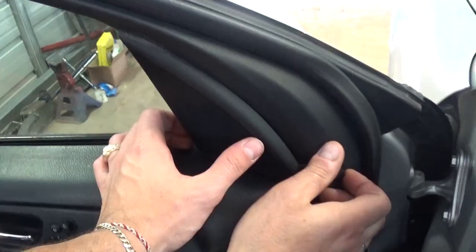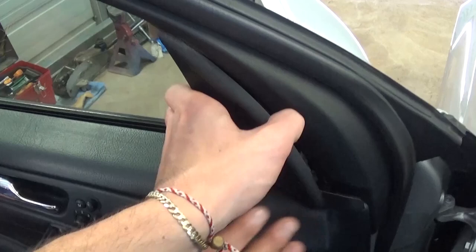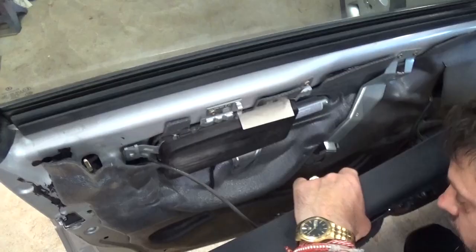Next, remove the speaker cover. Open it on this side — you may need a screwdriver — then pull it out. It can get stuck, so lift it up. Then the door panel comes right off. That's how you remove the door panel on the W203.